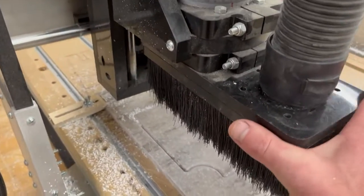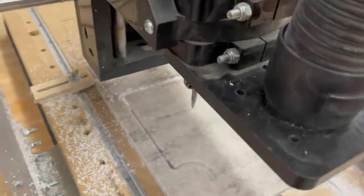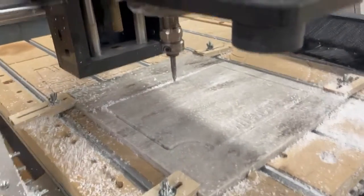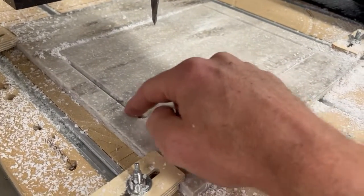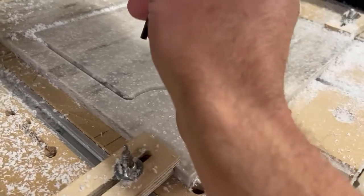Now that our v-carving is done, we're going to turn off our router and our shop vac. We'll take off our dust boot and change out our bits. This is our v-carving groove — we v-carved out our juice groove as well as our v-carve right there.